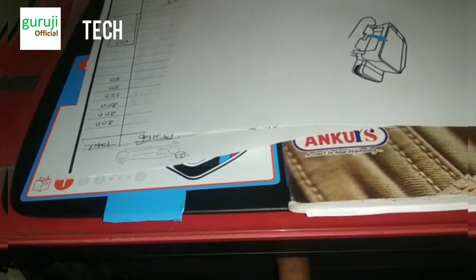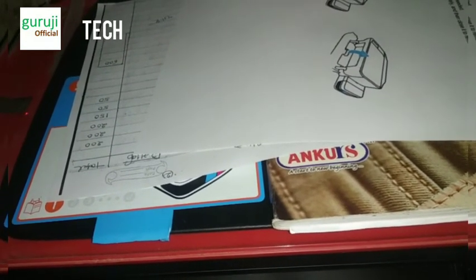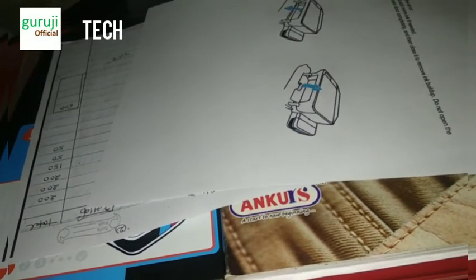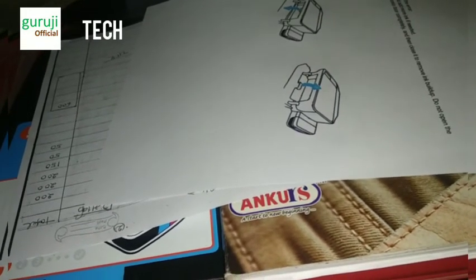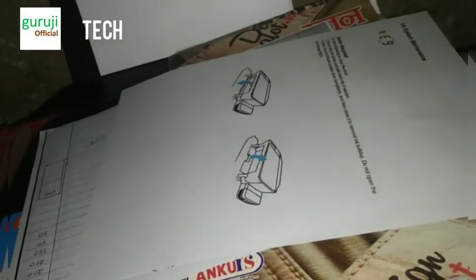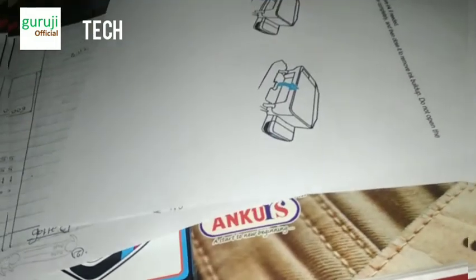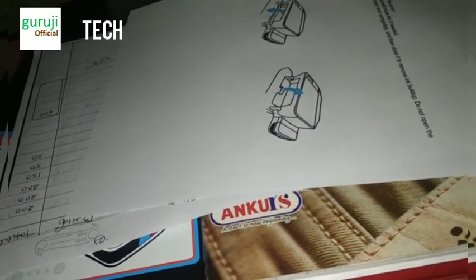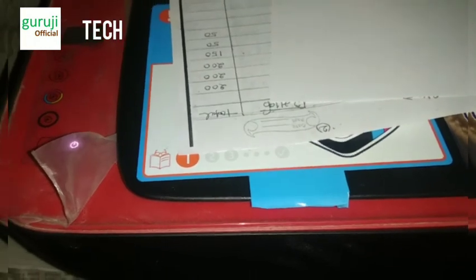Then open it a second time, and a third time, then close it. After completing this process, you can see the E9 error on your HP Ink Tank 316 printer has been resolved. You can try this to resolve the issue on your printer. Thank you very much.